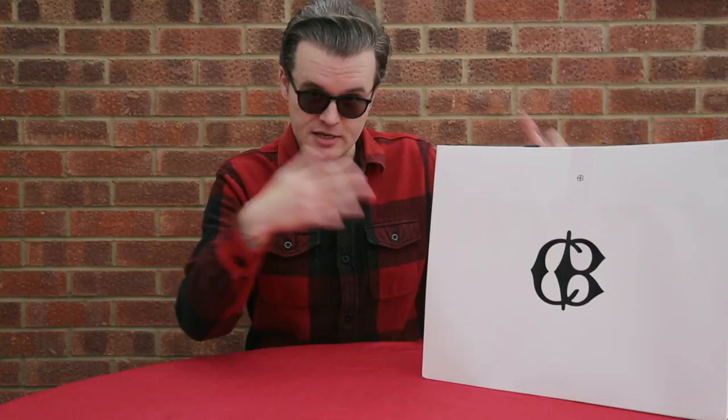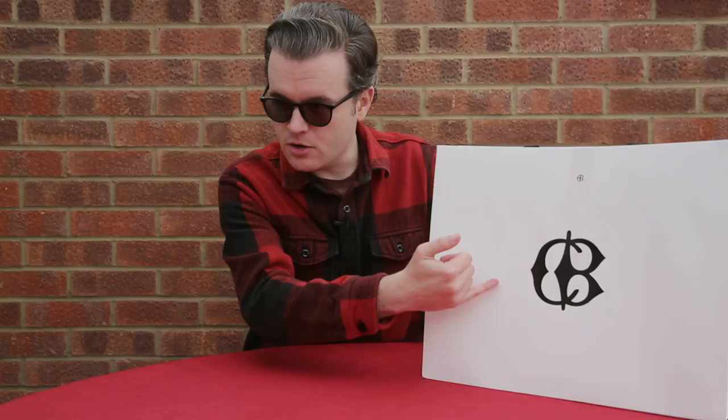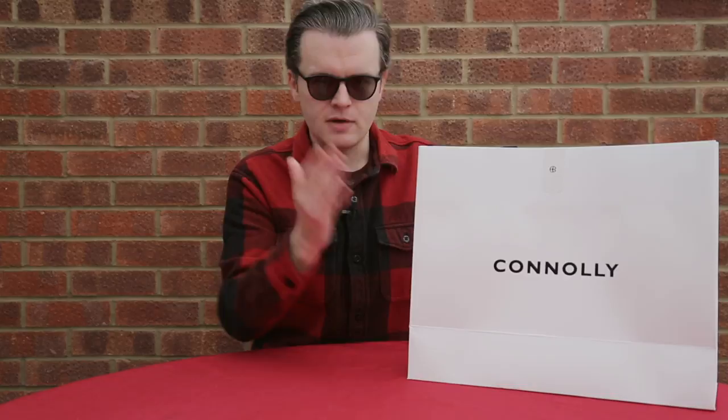Without further ado, I'll start with the opening of the bag and then get the shirt out and let you see how it's presented to you when you're a customer and you go into the store or if it's delivered. It's great. First off, you get this lovely big bag. This is the Connolly logo, which you can see here. If I turn the bag around, you'll see you've got Connolly on this side as well, and they also seal the bags up with this sticker, which goes over the top and across both sides, so the bag's kind of held together and nice and secure.